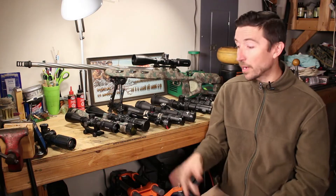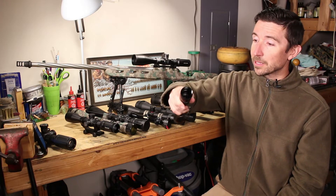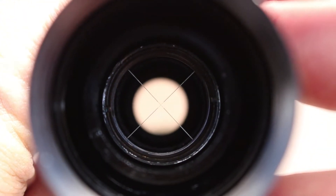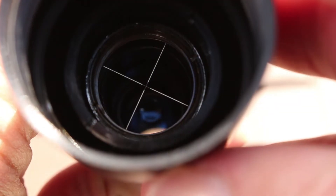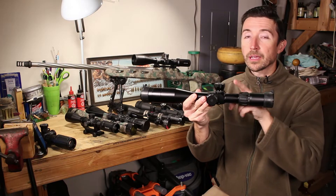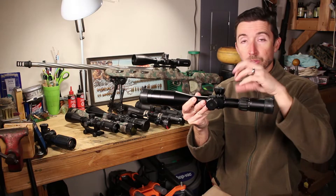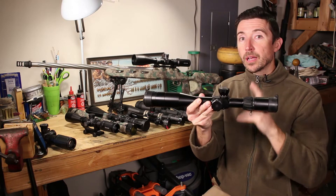Second focal plane is where most of your whitetail three-to-nine scopes are going to have that crosshair reticle. I have a scope right here — an old Simmons 8-point — with the lens removed from the back so you can see the actual wire reticle on the inside. You can see the crosshair sitting right there just out in the open before it hits the ocular lens. The other place we can put our reticle is at the front of the erector tube near the turrets — that's what we call first focal plane. Light comes in through the objective lens and strikes the reticle before it gets to the erector elements.